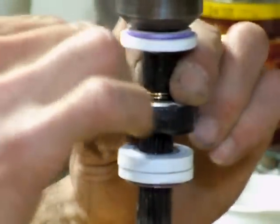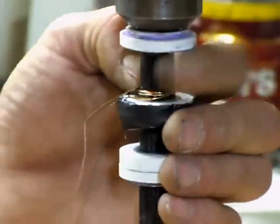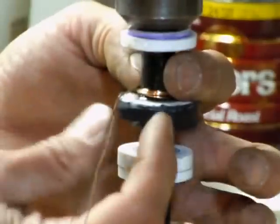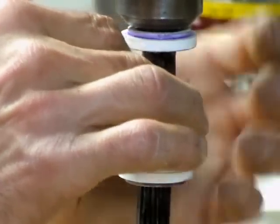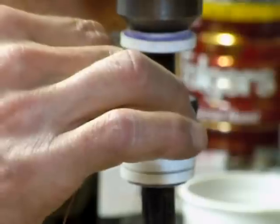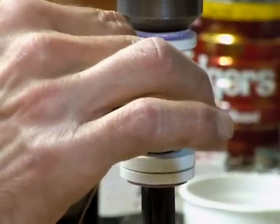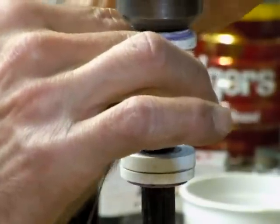So then I just start pushing it down all the way to get it started. Kind of hold pressure on here with my fingers and pull on the wire and just start spinning. The neater the better, but it gets a little messy as you keep going.